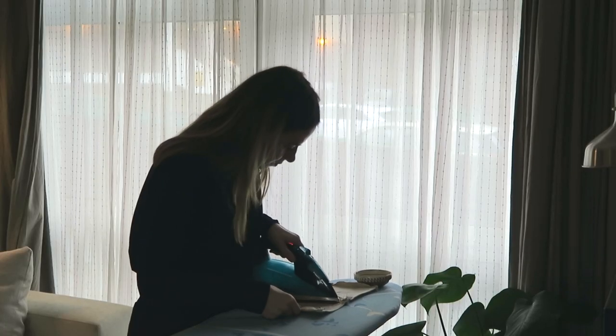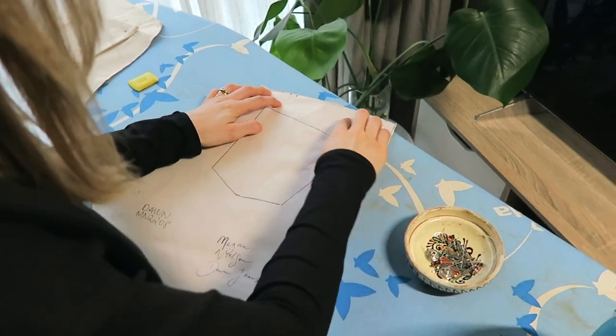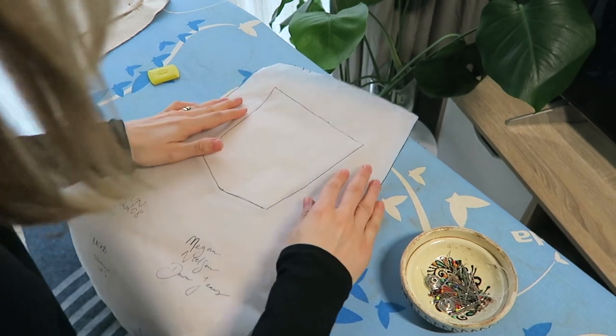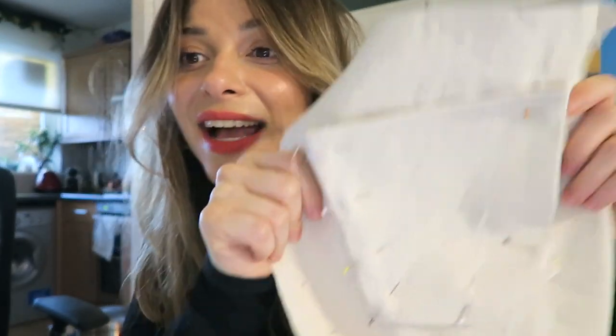Once the front pockets were done it was time to work on the back ones. There's a bit of pressing and pinning required to get a flat pocket, so I took my time. It was my first time sewing these kinds of pocket and I wanted a flat pocket — to match my flat booty (joking, there is something there, and for that I'm grateful!). I realized I don't have a lot of top stitching thread left, so I'm going to top stitch as much as I can.